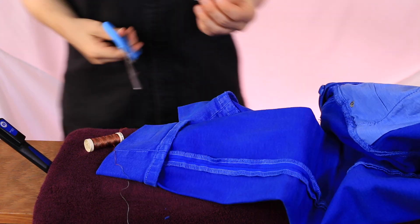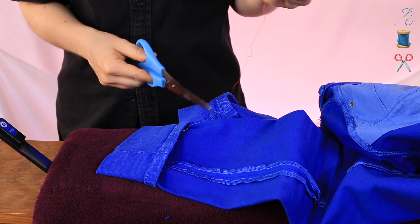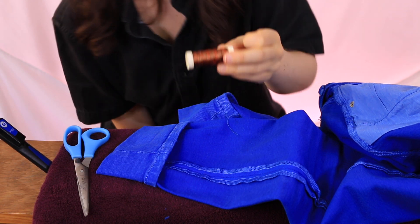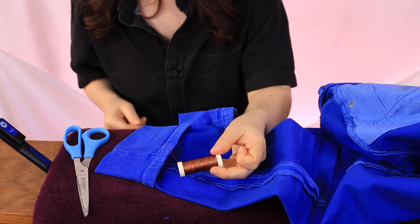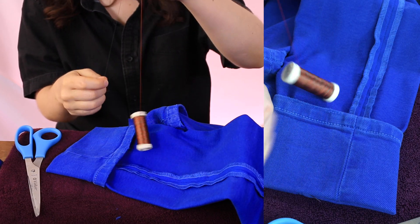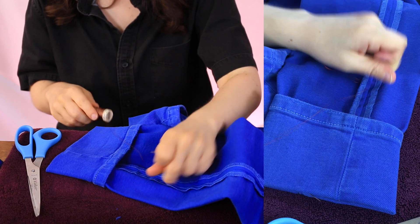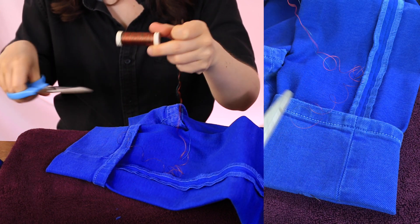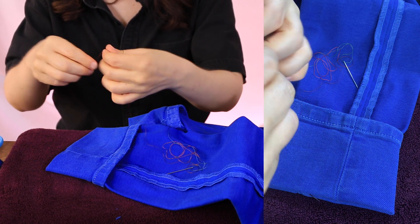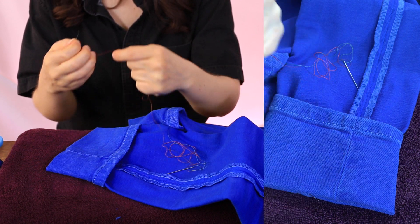All you really need is a sewing needle, thread, and scissors. I'm going to use this multicolor thread - I never use it for anything and since it's invisible anyway you won't see it. Thread your needle and make sure you pull out enough thread. I'm going to try putting a knot at the end for a change.